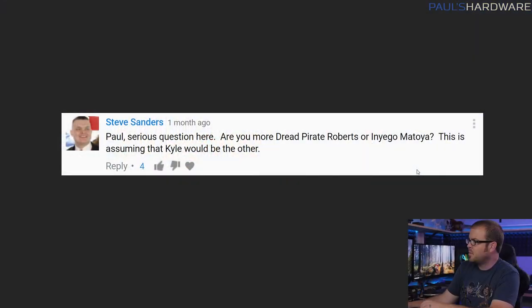Double check the current prices of new stuff before spending money on used components. From Steve Sanders: Paul, are you more Dread Pirate Roberts or Inigo Montoya, assuming Kyle is the other? There may be a reason I wore this shirt today — it's from my store. If you want to buy merch from me, go to paulsarbride.net, linked in the video description. I am Dread Pirate Roberts and Kyle is Inigo Montoya.